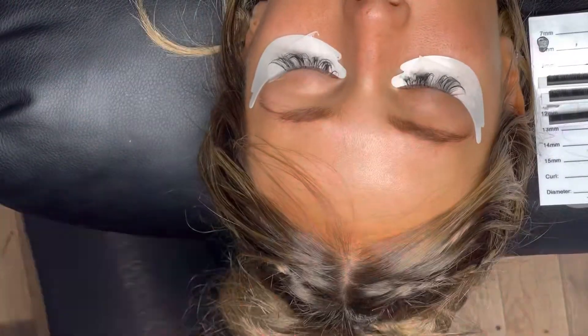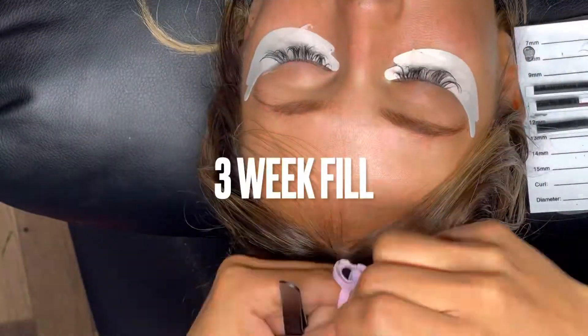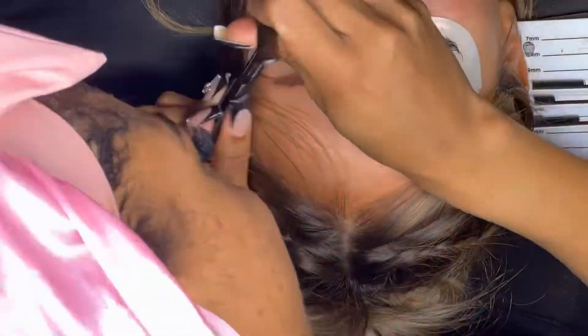I begin the lash application process — this was a fill, and I have already removed her outgrowns, so I just start filling and lashing her. Here is our final product for today: she had a hybrid fill and we were going for more of a cat eye look. I think we look amazing!